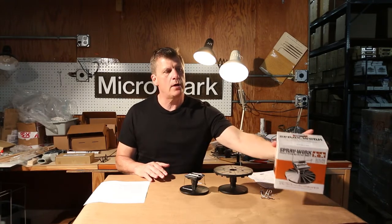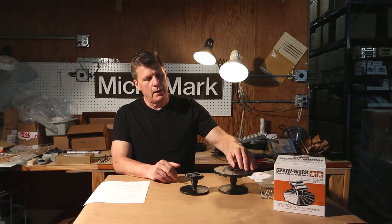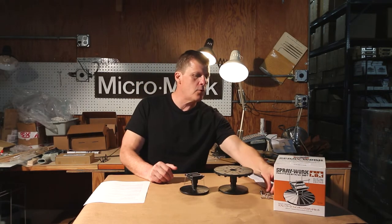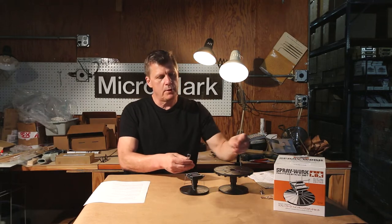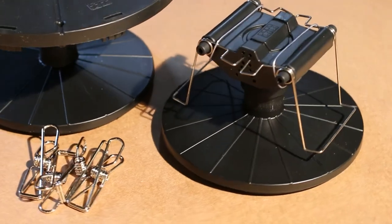We're going to look at the Tamiya paint stand. This is for spray brushing, and it really is two stands — both rotating and configurable. They've got four clips so you can place your part in here for airbrushing and move it around.